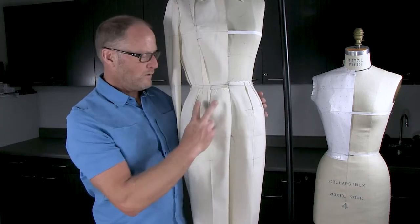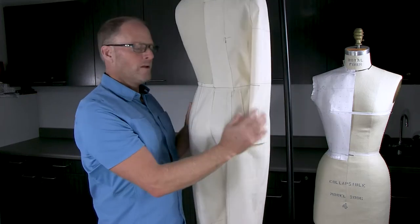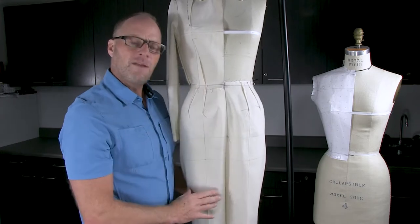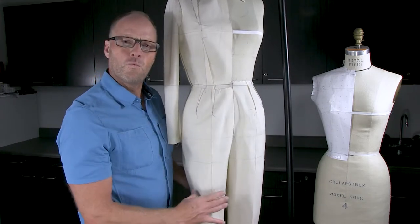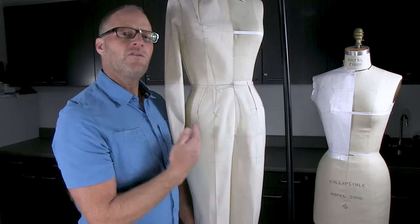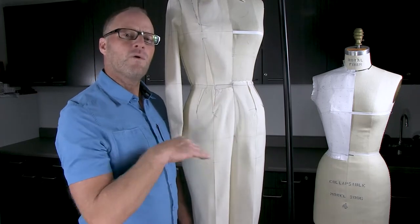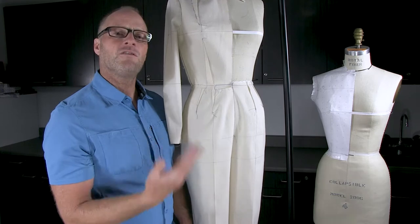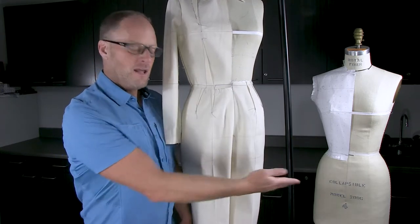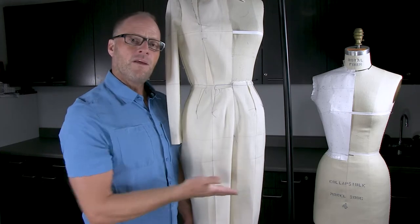The pant draft we're going to do will have a double dart in the front and double dart in the back. At first it might seem like just basic work trousers, but eventually you can take these block slopers and start doing drafts to turn it into jeans or a different fitting pair of pants. We'll also take the same block and start to develop skirts from it.